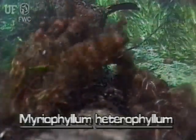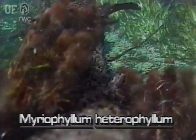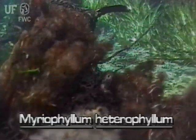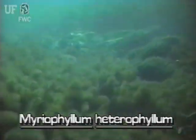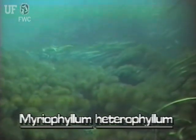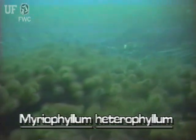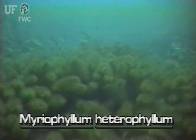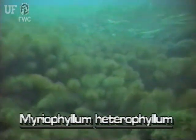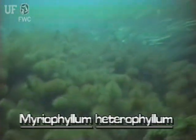The variable leaf milfoil is a native plant. As with most other Florida milfoils, this species is mostly submersed. However, it is also found with emersed leaves. In this situation, 12 feet below the surface of the fast-flowing Ichetucknee River, variable leaf milfoil grows luxuriantly, but only has the submersed leaf form. It is also found in shallow and slow-moving waters.